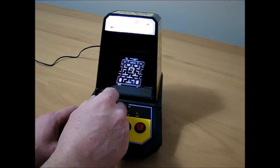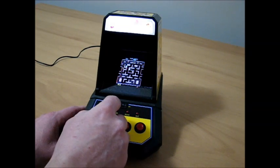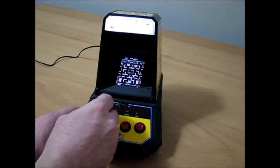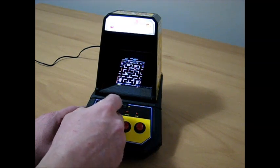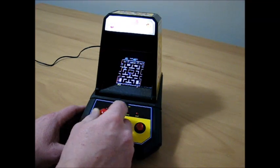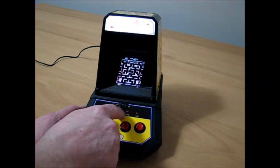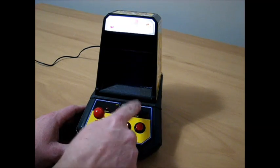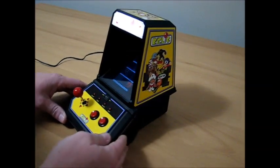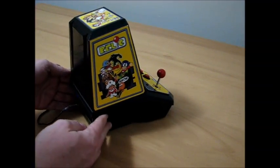I'm not going to sit here and play for a long time because I know that's boring, but I just want to kind of show you guys that it does work. The sound's not real loud but it's plenty loud enough for this little tabletop guy here. Ms. Pac-Man can be very addictive, so anyway I'll show you here — the pause button works. Hit pause and then I can hit exit to escape and it takes me back to the main menu. So anyway, just to show you guys it does work and what it looks like, fully functional and all completed.